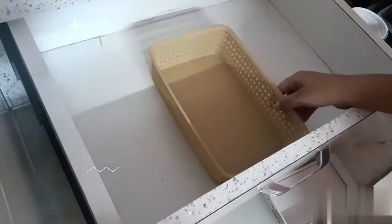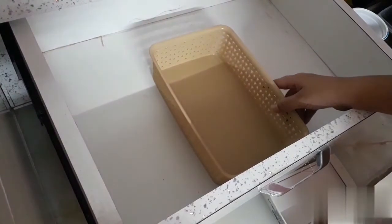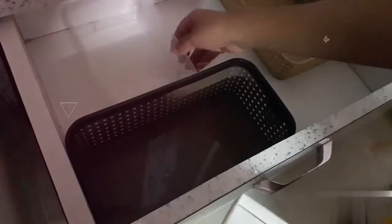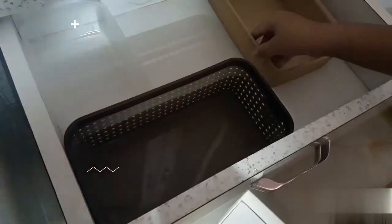First I am cleaning the drawer. I hope all of you have small boxes, otherwise you can use a cardboard box. Now I am arranging the boxes.